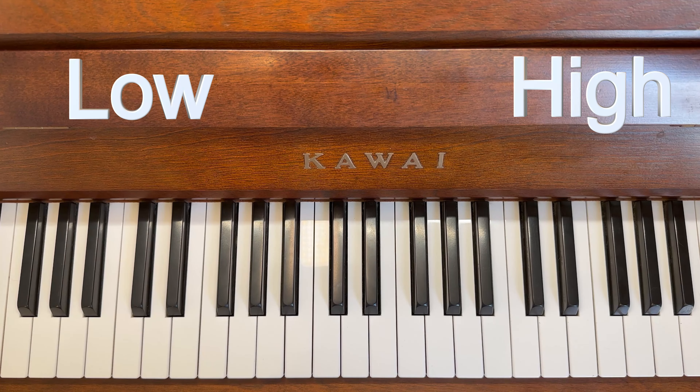What about now — is that high or low? That is low. What about now — is that high or low? That is high. What about now — high or low? That is low.